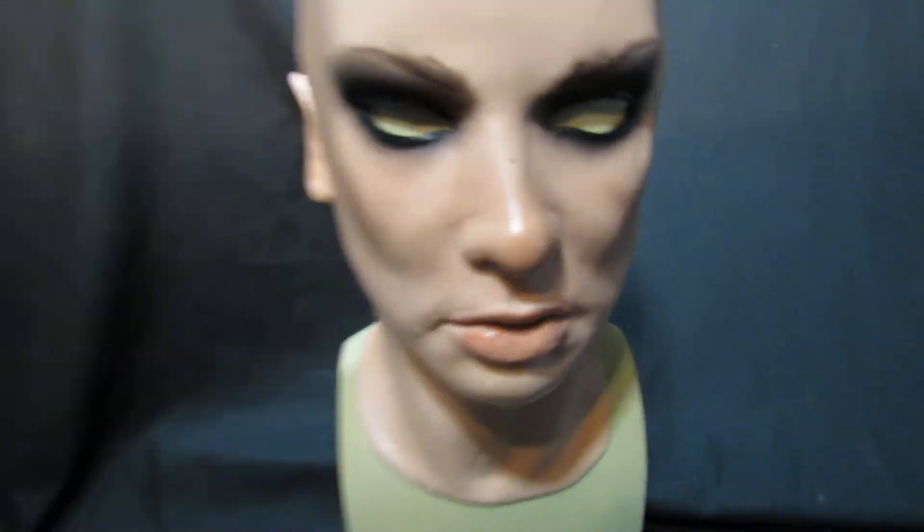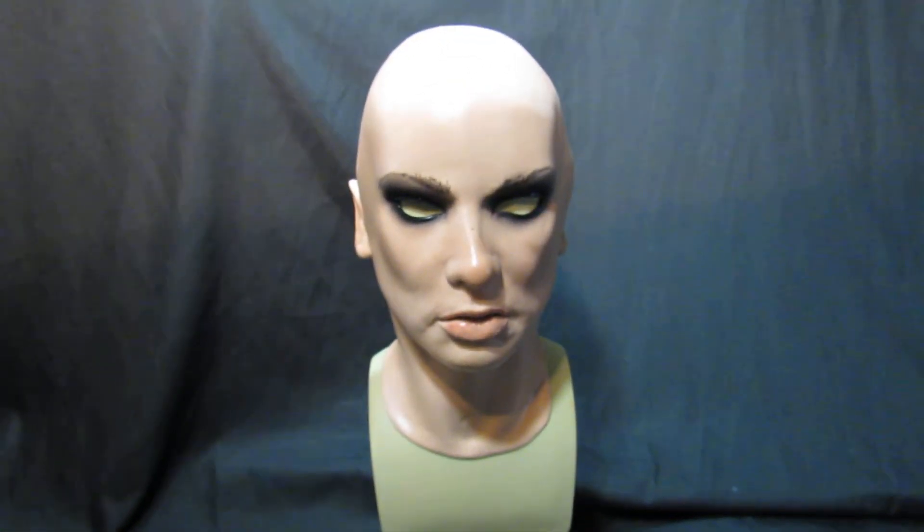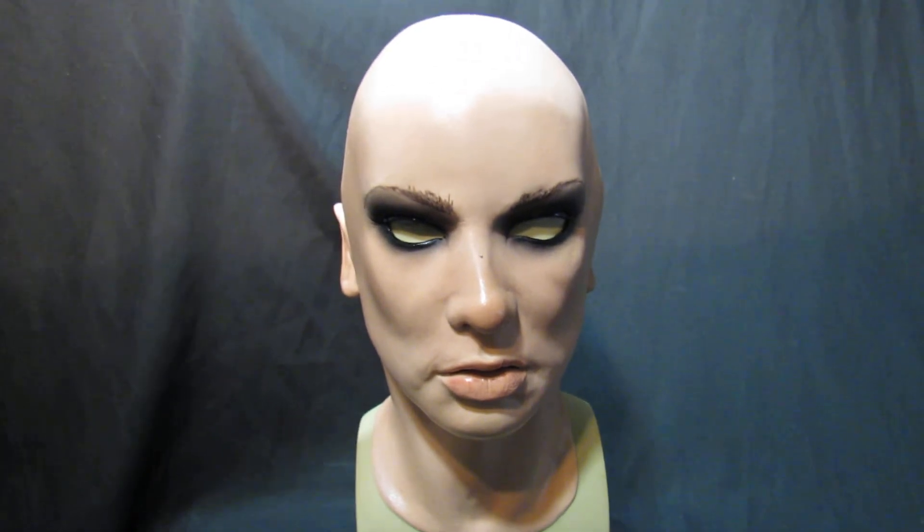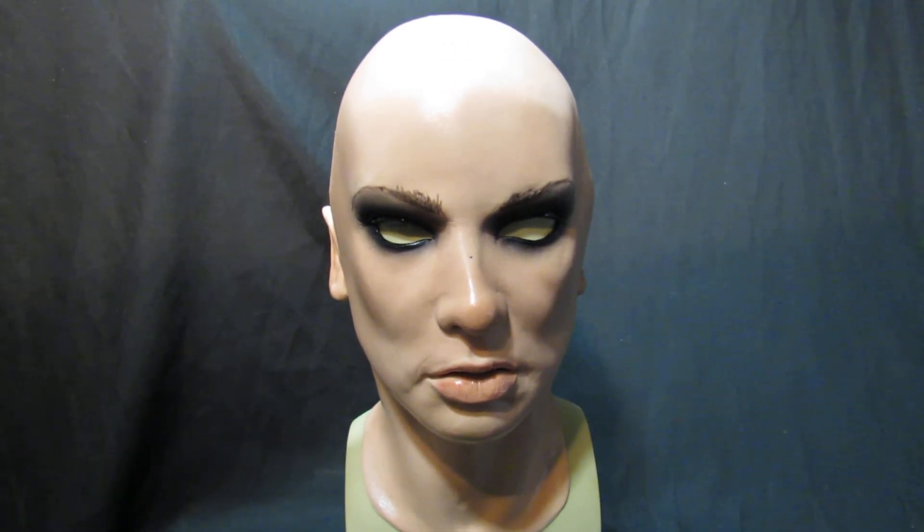The mask itself is really really good quality. It's from their G-Face range and this is Emily, available right here on Mask Direct on eBay, Amazon, and our own website.